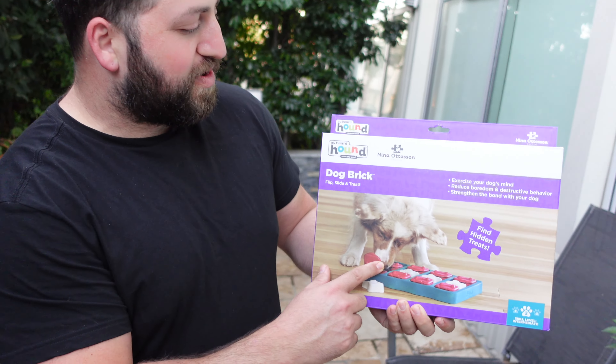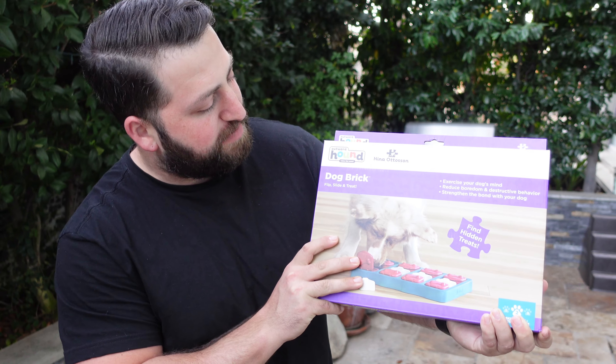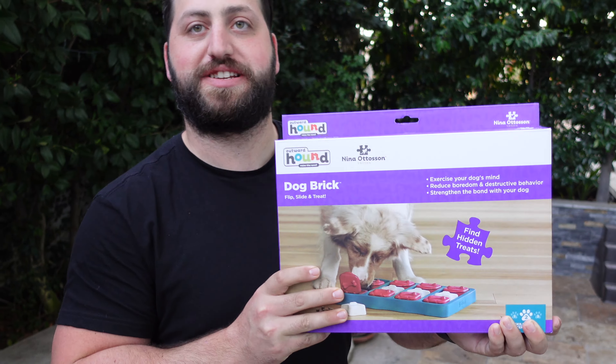This product is made by Outward Hound. It is called the Dog Brick. Flip, slide, and treat.